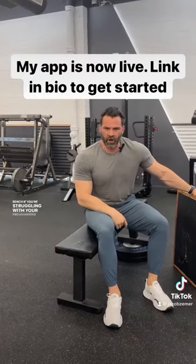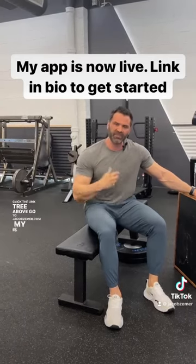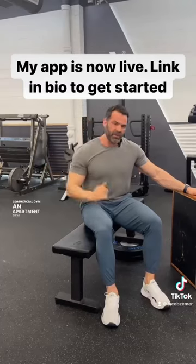If you're struggling with your programming, you can click the link tree above. Go to jacobziemer.com. My app is now live. I have programs set up for whether you're at a commercial gym, an apartment gym, or you're at home with limited equipment. I have taken the thought out of training so that you can just get the results you've always wanted.